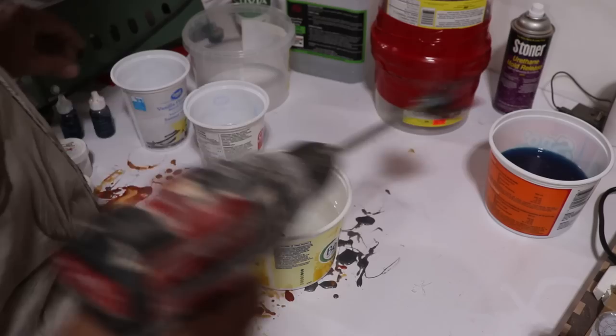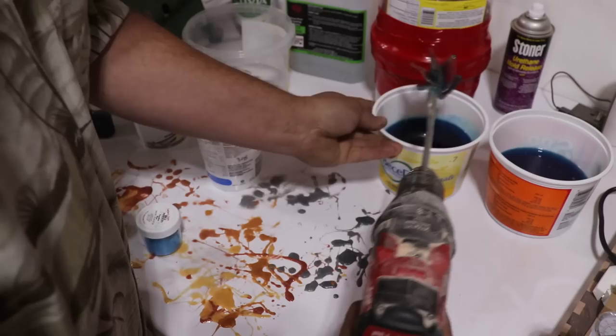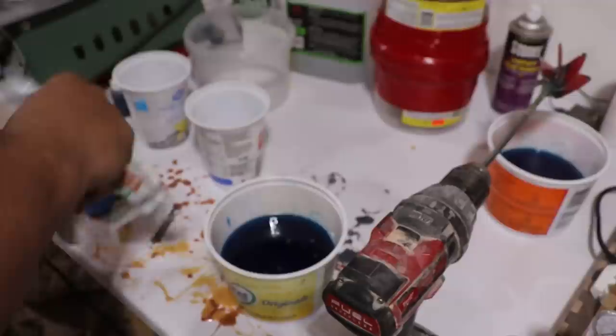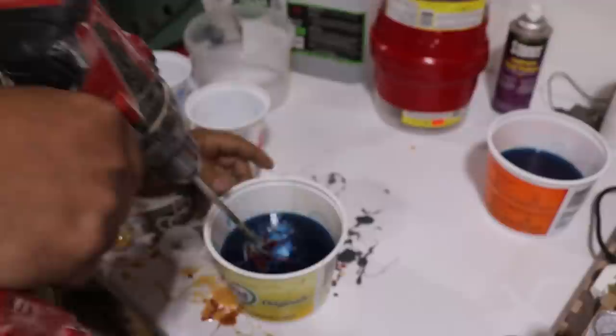I asked viewers to comment what color they'd like to see me cast that in, and by a narrow margin blue won over red. So I listed all the base colors and all the highlight colors that people wanted and worked out that blue with white or silver was going to be the winner. But it was so close that I think the next one I do is going to be red with copper.